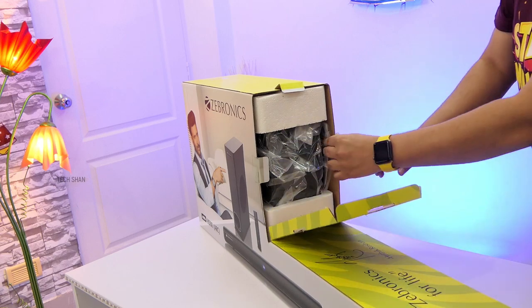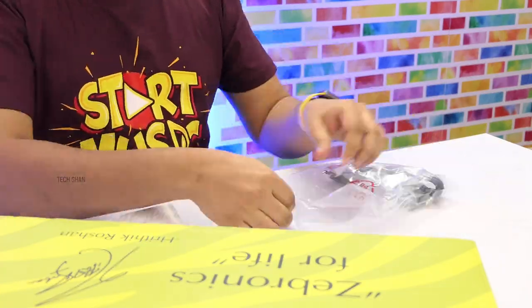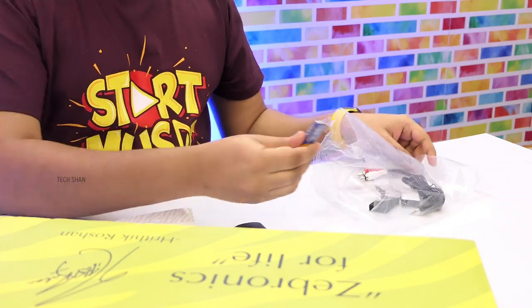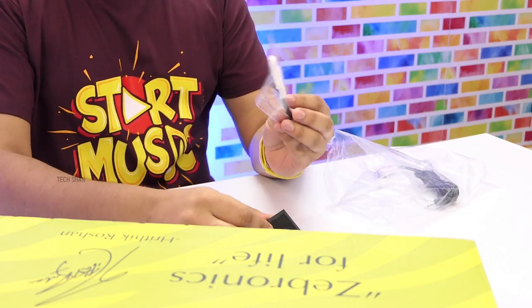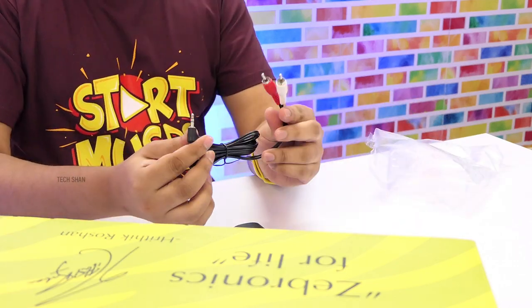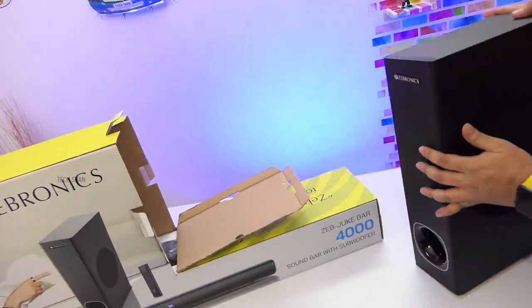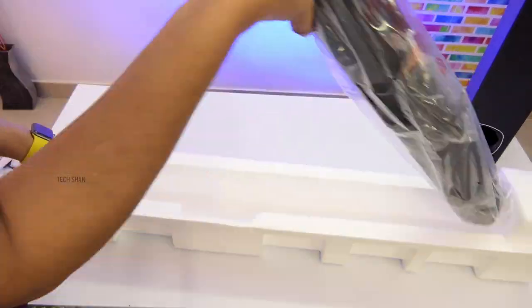Opening it up, first we have a packet with a bunch of stuff: a user guide, a remote, two batteries for the remote, two foam pads and screws with wall plugs in case you want to wall mount the soundbar, then an aux cable. Next comes the woofer, and finally we have the soundbar. That's about the box contents.